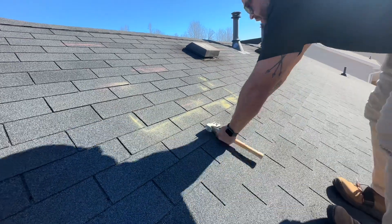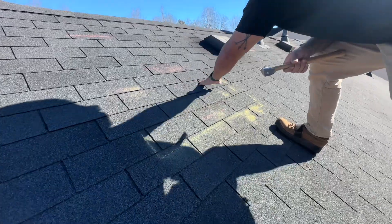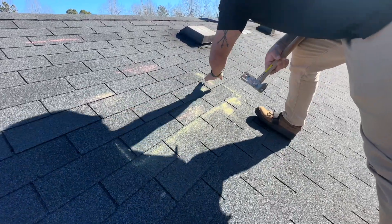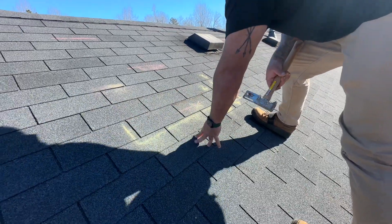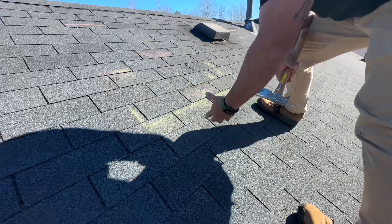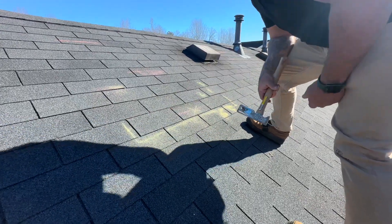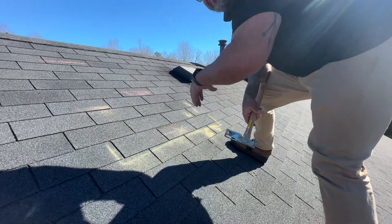This shingle is now compromised, this shingle is now compromised as well. This current roofing system will not accept a repair because of the condition of the shingles. It is our strong professional recommendation that the entire roofing system be replaced. Thank you.